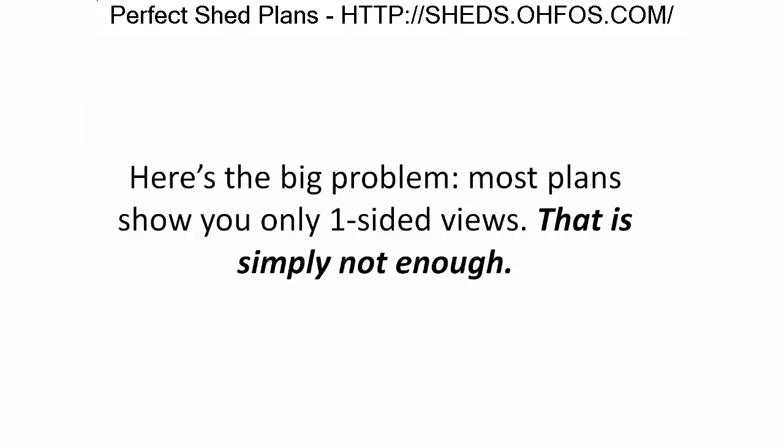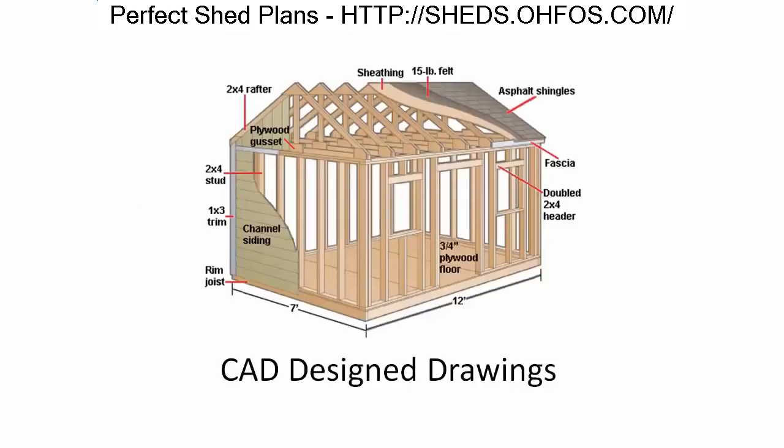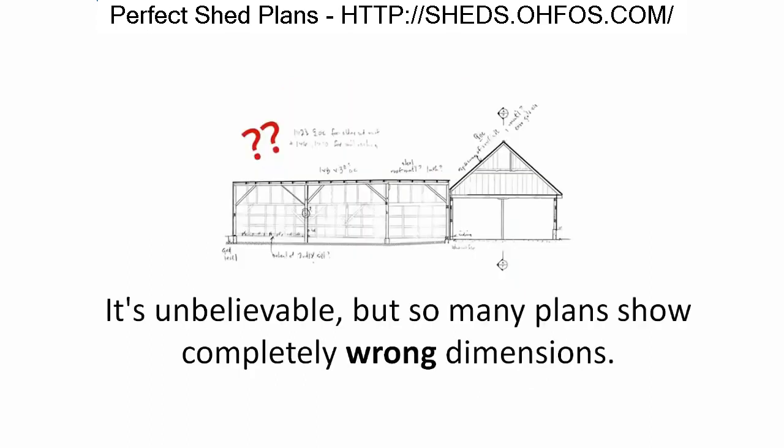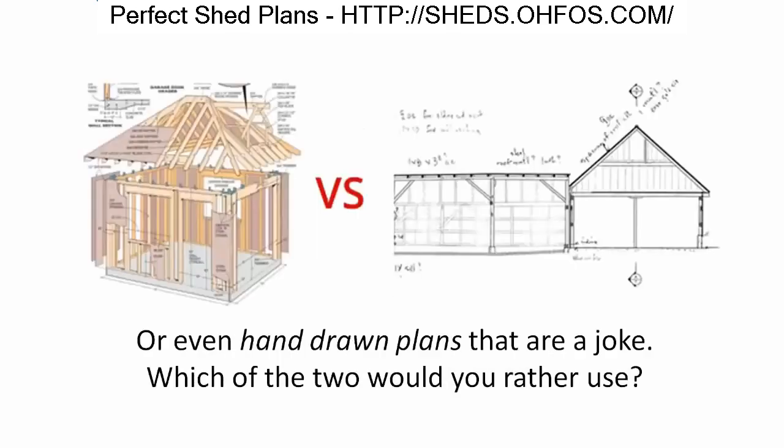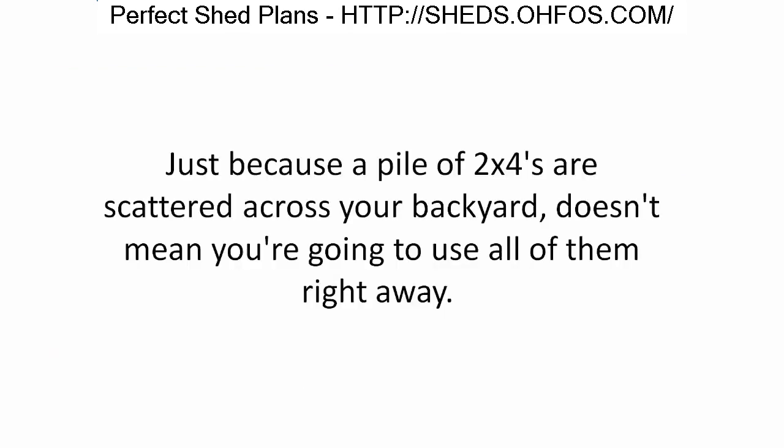A perfect shed plan will never leave you guessing. Three-dimensional drawings are essential — most plans show only one-sided views, which is simply not enough. You'll still wonder if you put a joint or frame together the right way because you didn't view it in 3D. CAD-designed drawings show you exact proportions; so many plans show completely wrong dimensions or hand-drawn plans that are a joke.